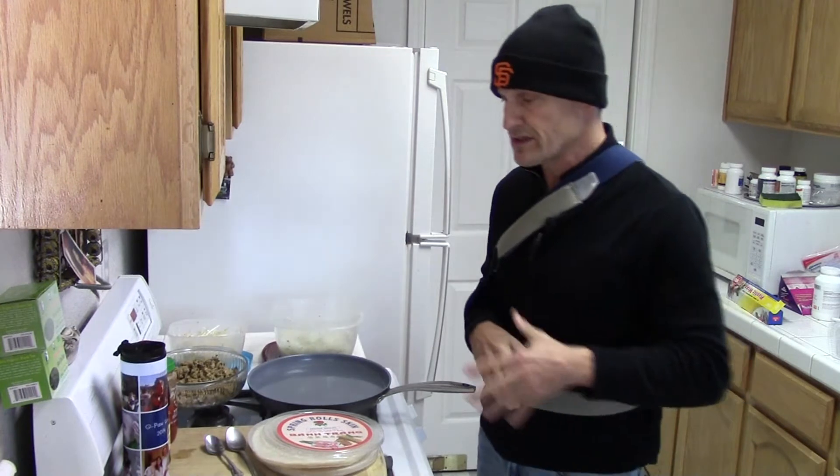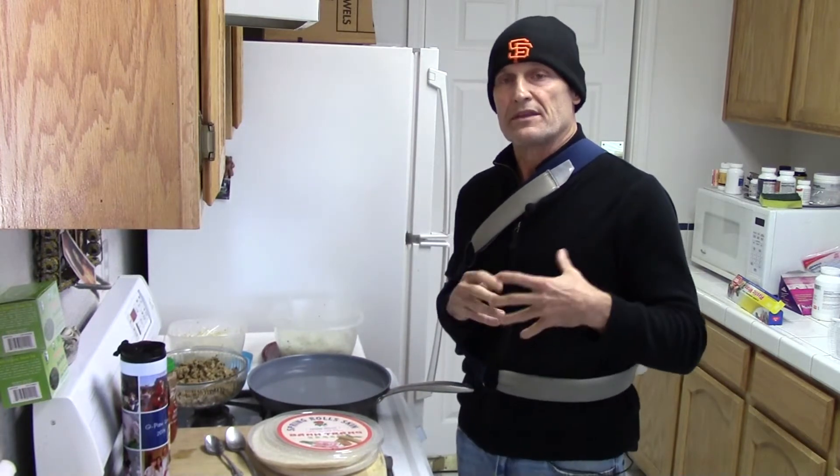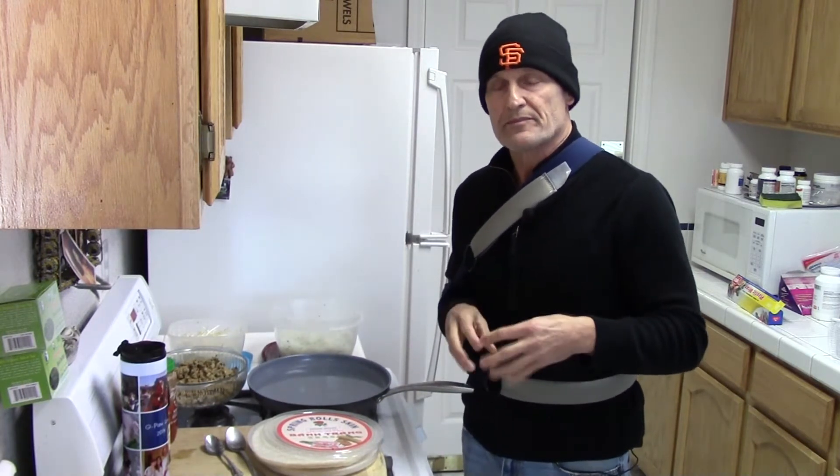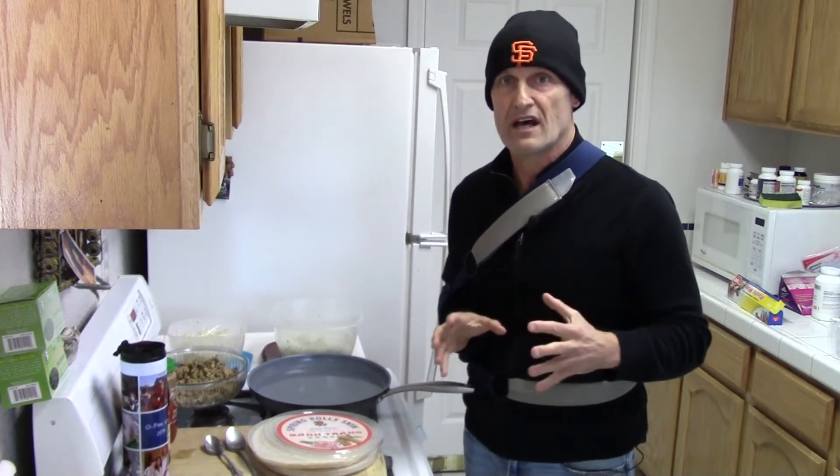About two and a half weeks post-surgery, so I'm a little one-handed here, but I am going to make one of my favorite things — a wrap with a tofu mix, bean sprouts, noodles, and a bunch of vegetables, hoisin sauce, and garlic sauce.